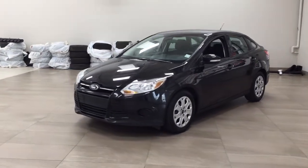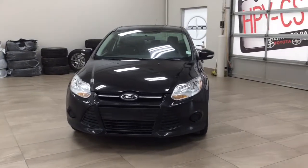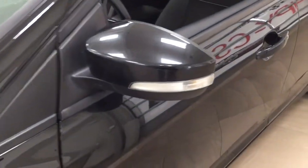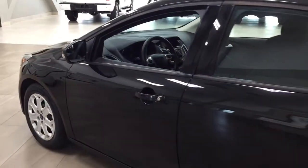A couple of the exterior features you will see on this SE include its daytime running lights, and if we take a closer look on the side you'll see your 16 inch wheels. You also have your integrated signal lamps, foldable mirrors, and heated mirrors. The color we're looking at today is black.